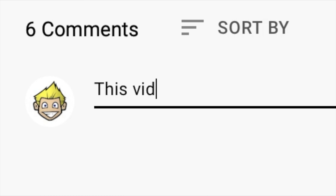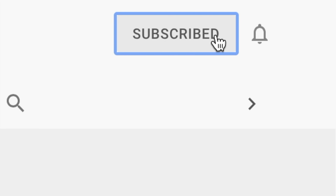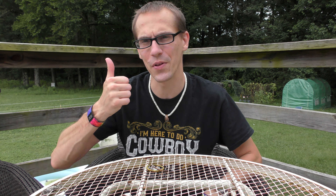Go ahead and mash that thumbs up button like there's no tomorrow, leave a comment about how rad this video is, and most importantly subscribe to this channel. Don't forget to hit the bell to find out when we put awesome new videos up. As far as actually rating these shoes with my rating system, I'm gonna give them a thumbs up.